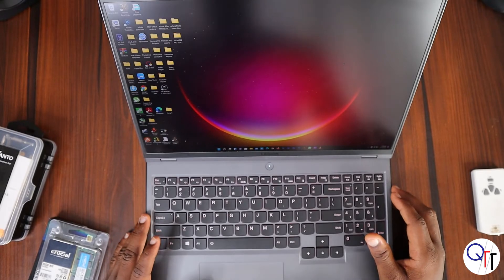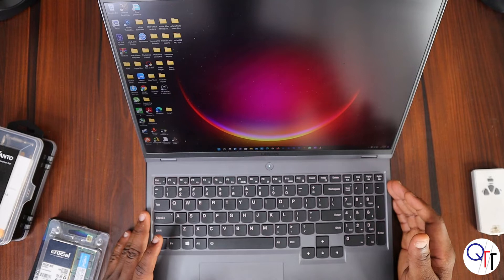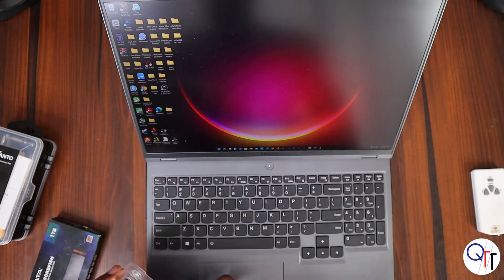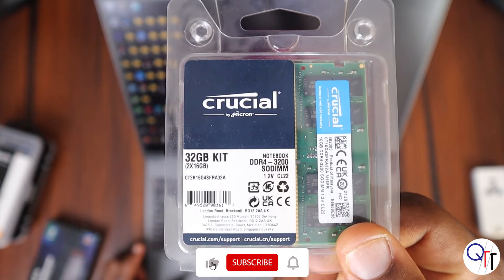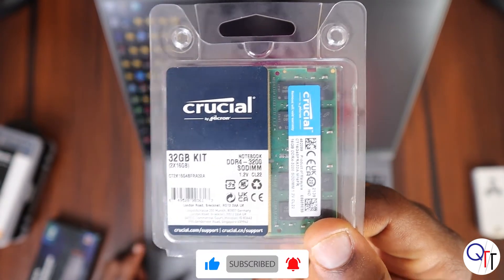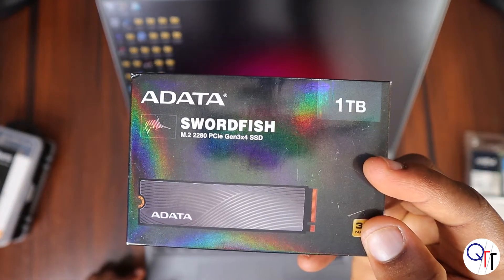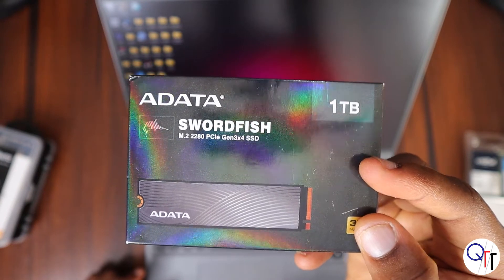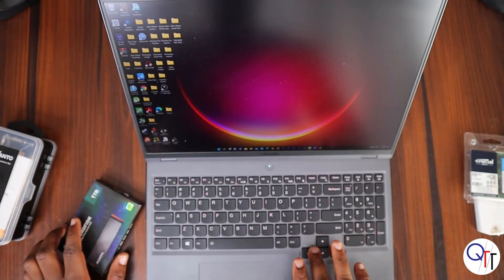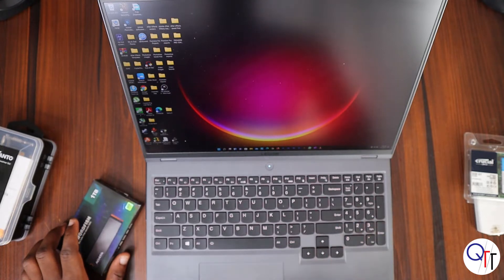Hey guys, welcome to Peek Tech Tech. Today I'm doing a video upgrading my Lenovo Legion 5 Pro. I'm gonna be using this 32 gig kit from Crucial — I paid about $120 for it. I'll also be using an Adata Swordfish as a secondary drive. This laptop came with 512 gigs of storage which is almost filled up, so there's no better time to make an upgrade.